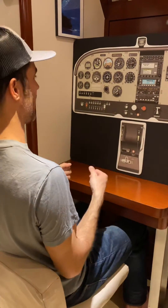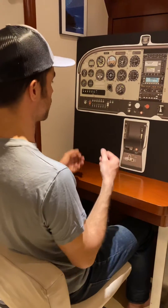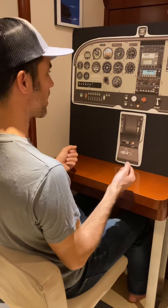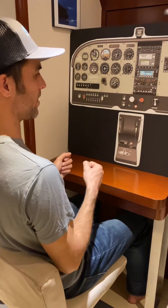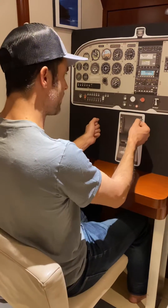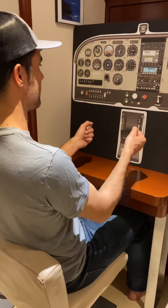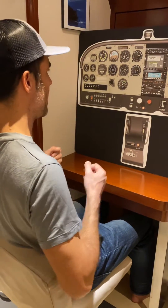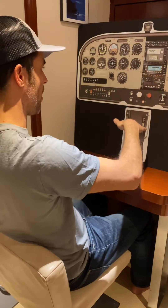At some point we're going to have an indication of a stall buffeting. Maybe the controls get real sloppy, or a stall warning horn. If you're going to recover at the first indication of stall, you verbalize: 'stall imminent, recovering.' If we're going to take it to a full break, you again verbalize the stall is imminent. Continue holding back pressure, continuing bringing the yoke into your chest. At some point the airplane will break — the nose will fall.